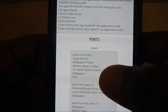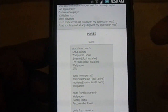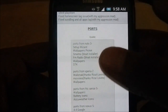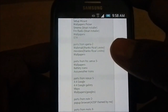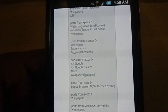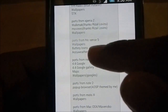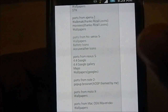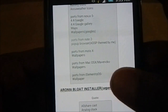The ROM includes apps from Note 3 — the Setup Wizard is actually very flashy with a custom animated background, which is really awesome. It also has Wallpaper picker, S-memo, and FM radio installable from the bloat installer. From Xperia Z you get Walkman, Movies, and Wallpapers. There are lots of wallpapers — even from Moto X, Mac OS X. From Note 2 you have Pop-Up Browser. From Nexus 5 and 4.4 Google: Gallery, Maps, and more wallpapers. AccuWeather icons, battery icon, and wallpapers from Sense5, plus wallpapers from elementary OS.